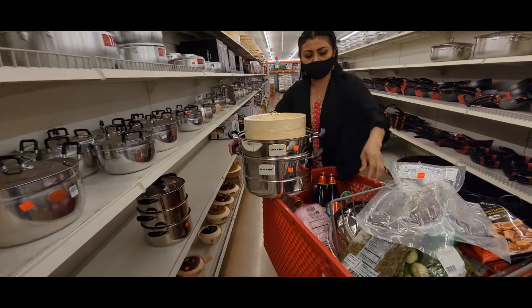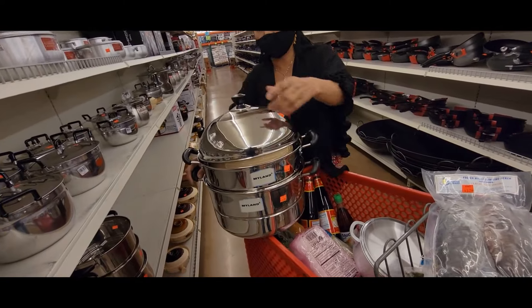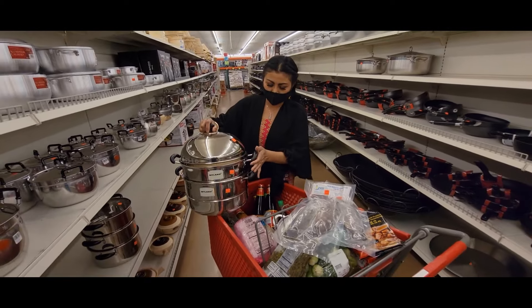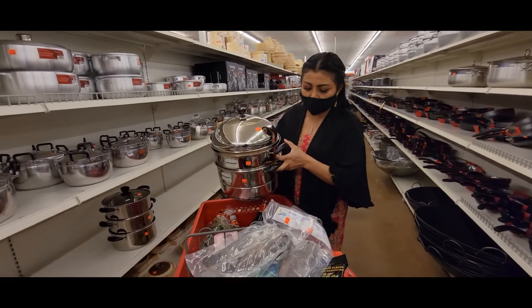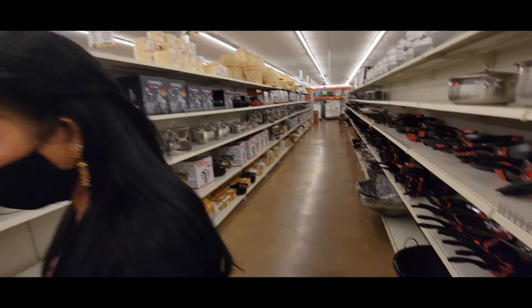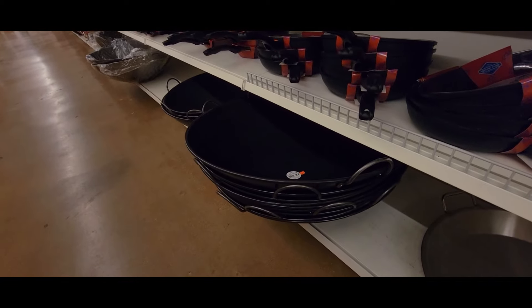Yeah, we're getting all these here for steaming — perfect. This is the Asian supplies. This store has a lot of options. Oh, look at that — that's huge!